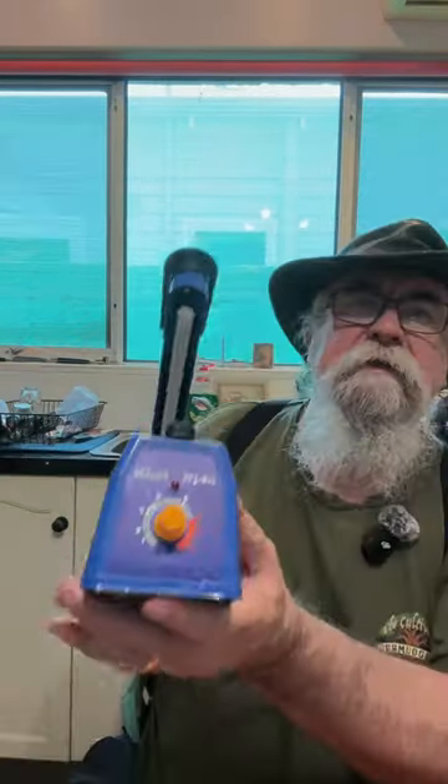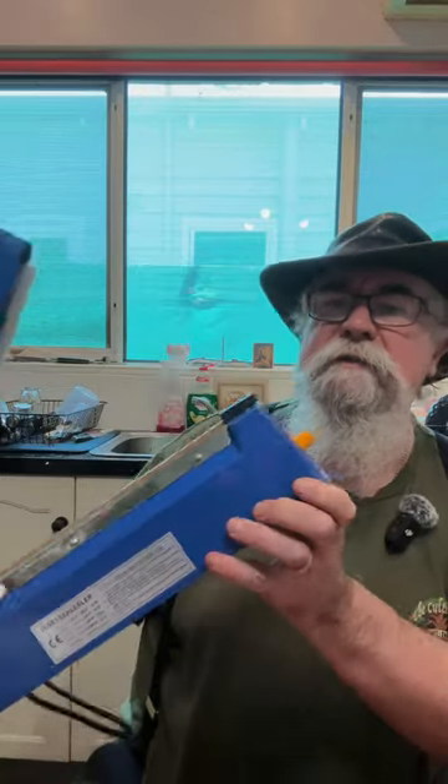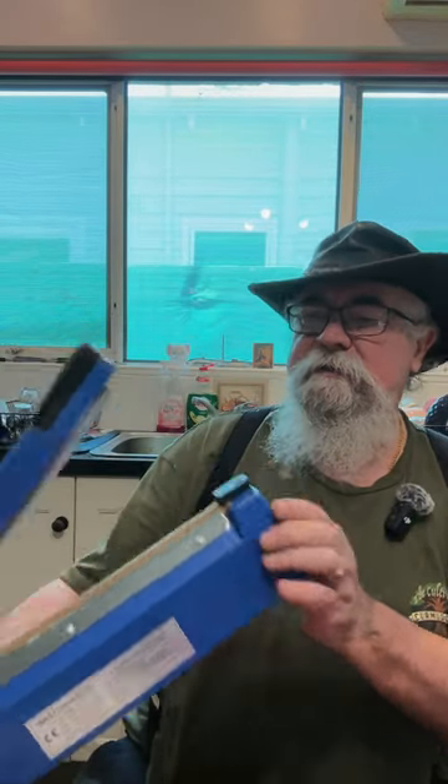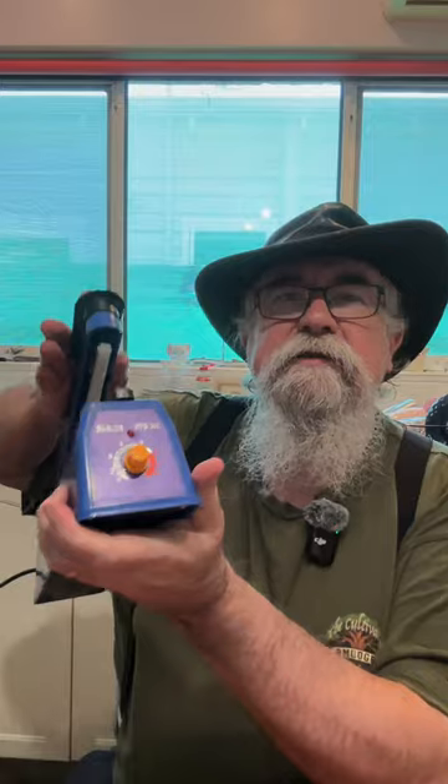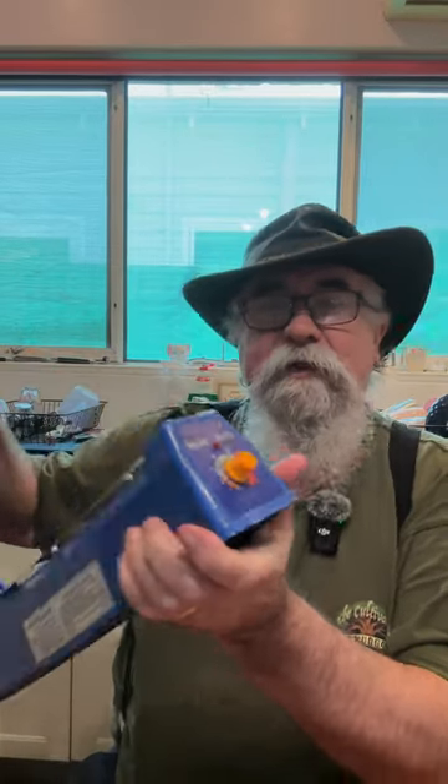We've got heater controls on here. We'll set it to the middle and see if I can get it plugged in. It's probably why they call it an impulse sealer — I was looking for an on-off switch and there wasn't one, but as soon as we press that down, on it goes.